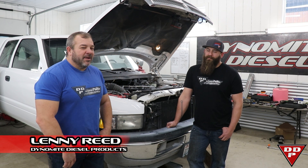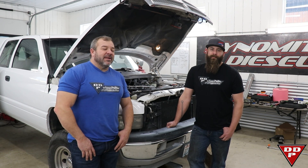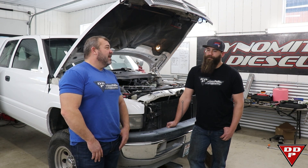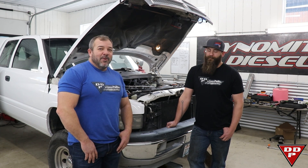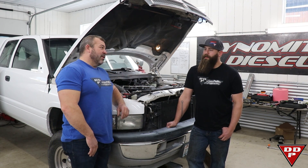Morning guys, Lenny Reed, Dynamite Diesel Products. As promised, we're staying on this whole 12-valve project and trying to get it done. It is Cyber Monday and we're here shooting a video — we should be at work doing other stuff, but instead we're doing this. Mitch, what have we done so far to this truck?